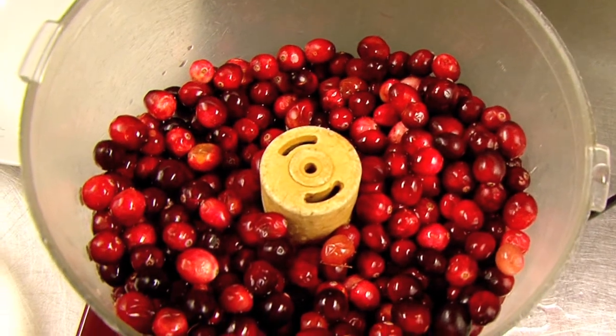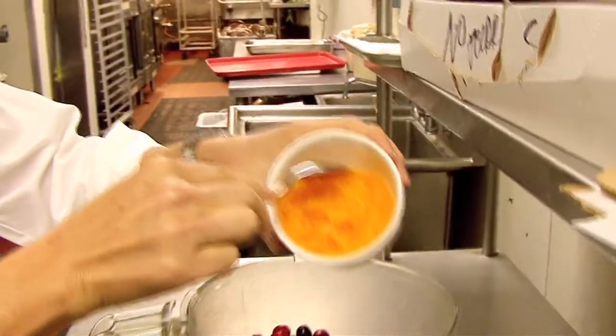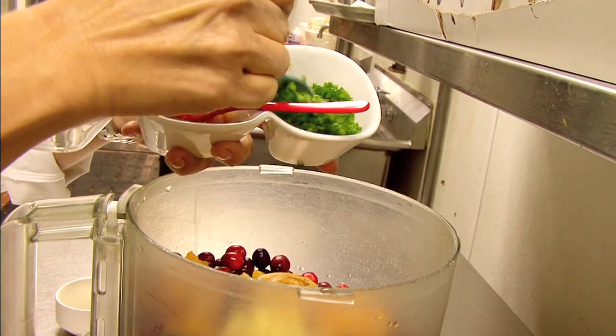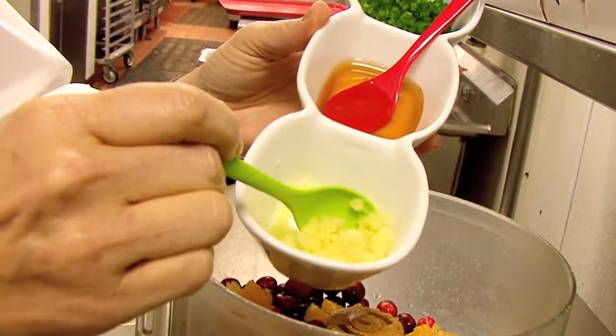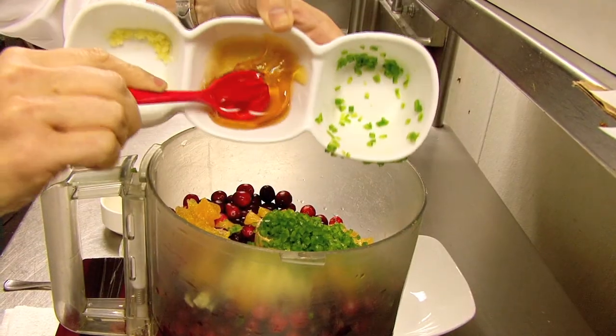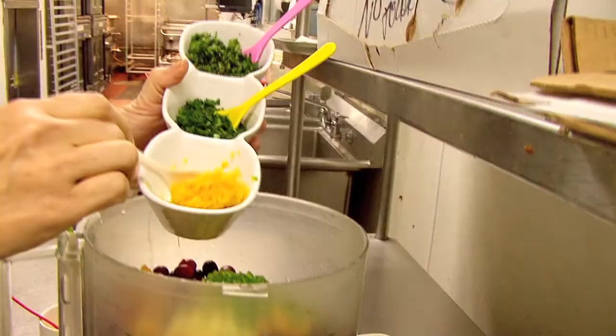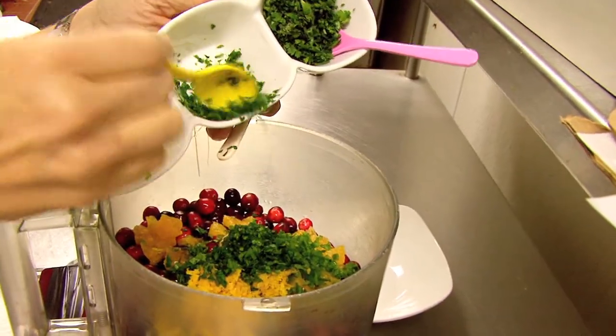I've added two cups of cranberry to the food processor. I'm going to add just a little cranberry juice, some chopped oranges, chopped jalapeños, and some chopped ginger — it plays off the heat of the jalapeños. A little bit of honey, because cranberries are tart and we want a little sweetness. Then orange zest, parsley, and cilantro.